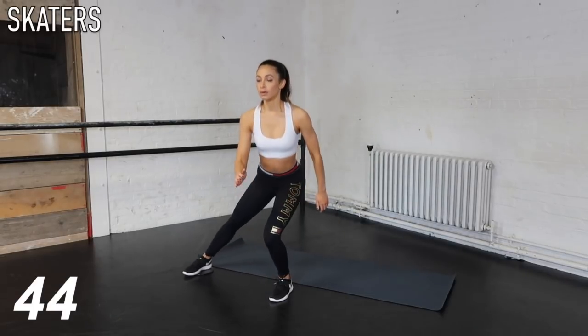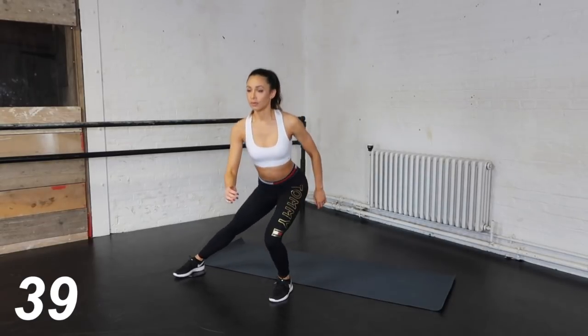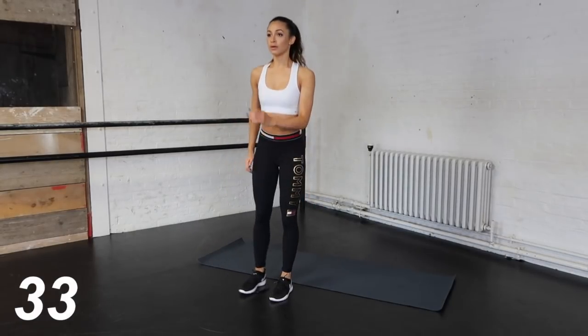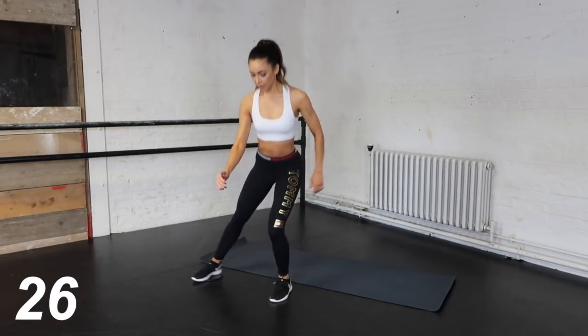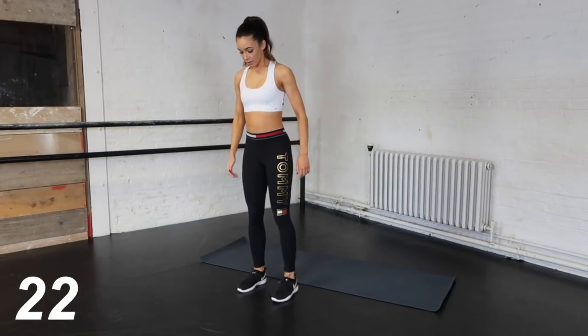We are starting with some skaters. For this I'm using a slider — if you want to invest in one there is a link in the description box, but if not, you can easily use a towel. What's important whilst doing these skaters is that the weight is in your heel. This is really going to help tone your legs and your bum. Make sure that you switch legs halfway through.